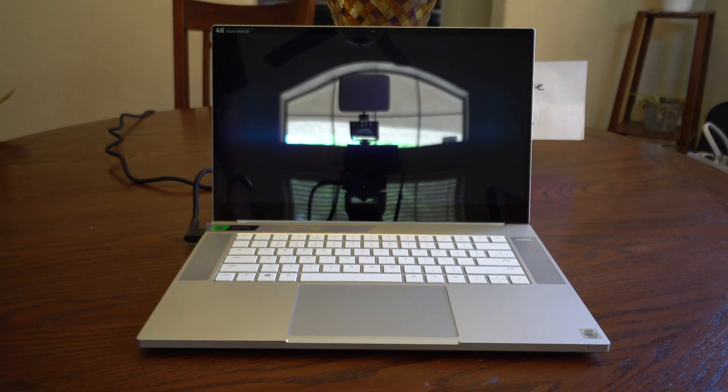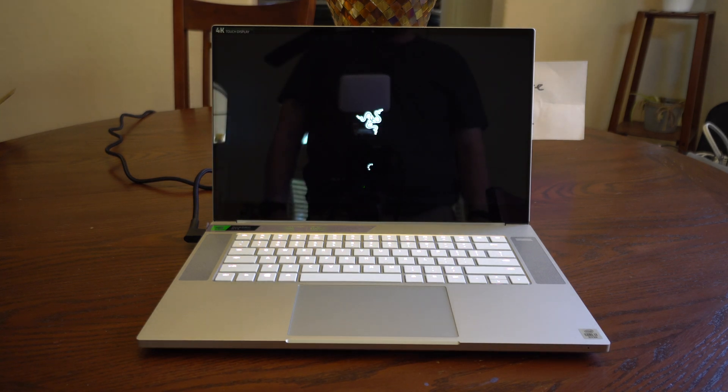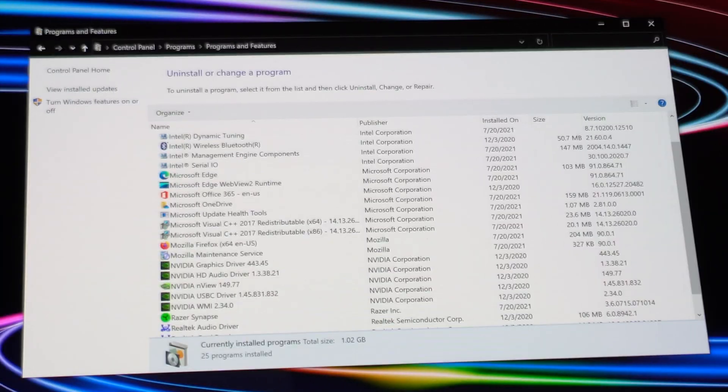It would actually not turn on straight out of the box. I suspect that it shipped with little to no charge, so now that I have it plugged in, let's see if it powers on. There we go. We'll go ahead and finish setting up Windows and install updates, and then take a look at what comes pre-installed. There is nothing pre-loaded on this laptop other than the drivers, the Microsoft Visual C++ redistributable packs, and Office 365. This is pretty much the most bare bones pre-loaded operating system from an OEM that I have seen in a long time. Great job, Razer.